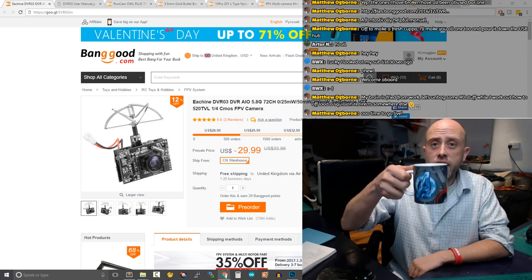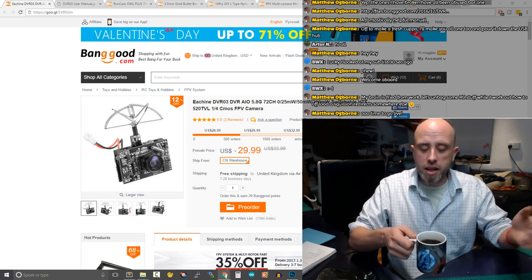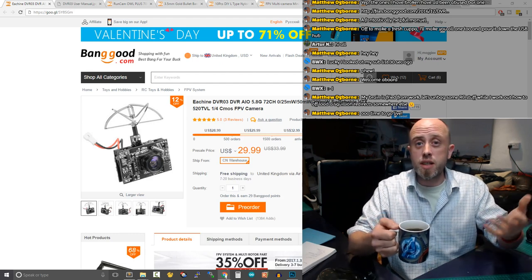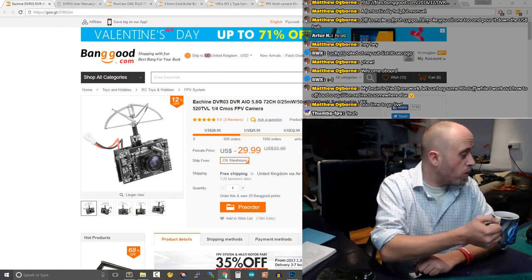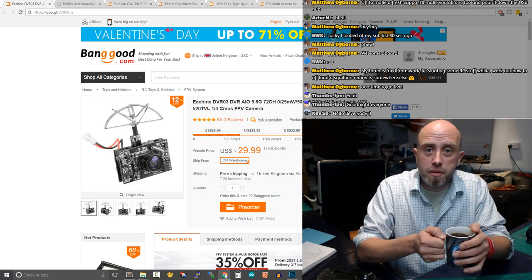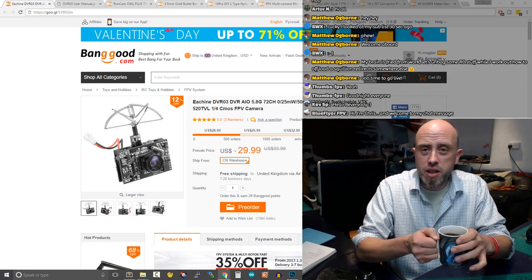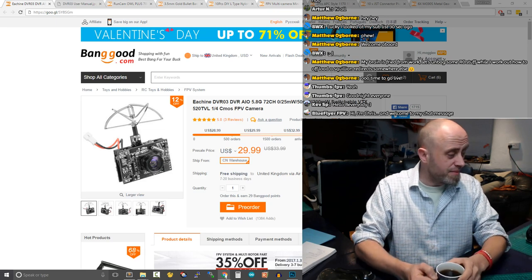We're live! I'm Matt, welcome to the RC Daily Mail. Here's a heads up on what we're doing this evening here in the United Kingdom of wetness — it's chucking it down out there. We're going through a whole raft of mail which has turned up containing RC parts. Apologies for the ad hoc nature of this evening's live event; my brain is utterly fried from work today.